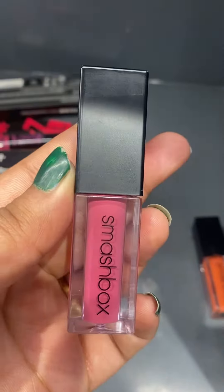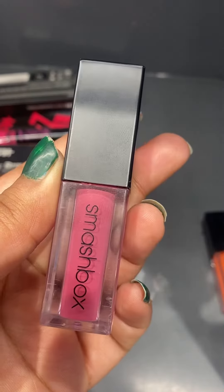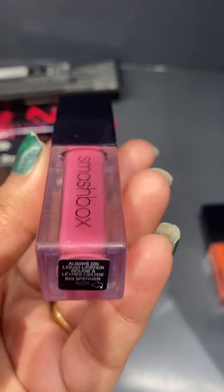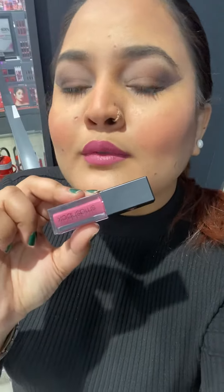After that, let's talk about the bright pink shade — Big Splendor. Big Splendor is a very nice shade for Indian skin tone. Whether your skin is dusky, fair, or medium, this is very good. You can see it is a very pretty pink colour and you can use it both day and night.